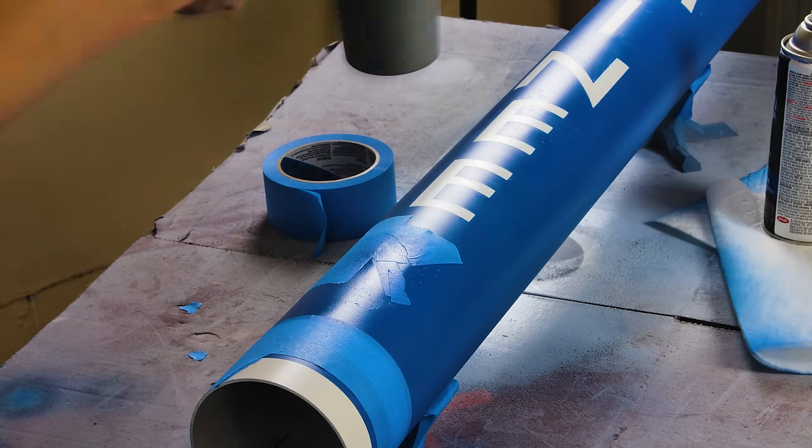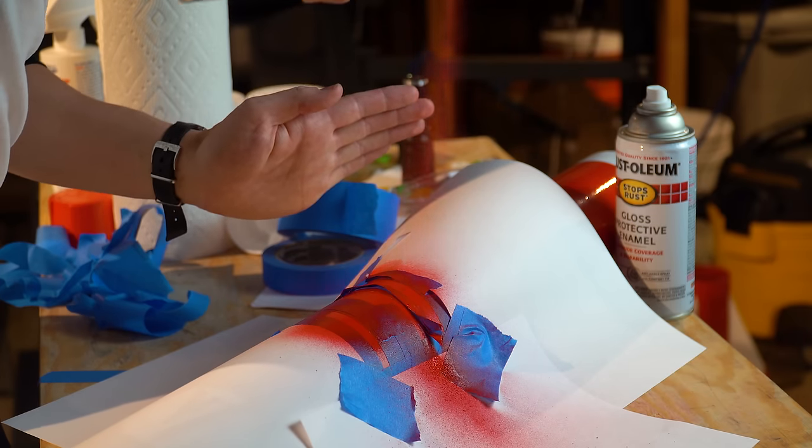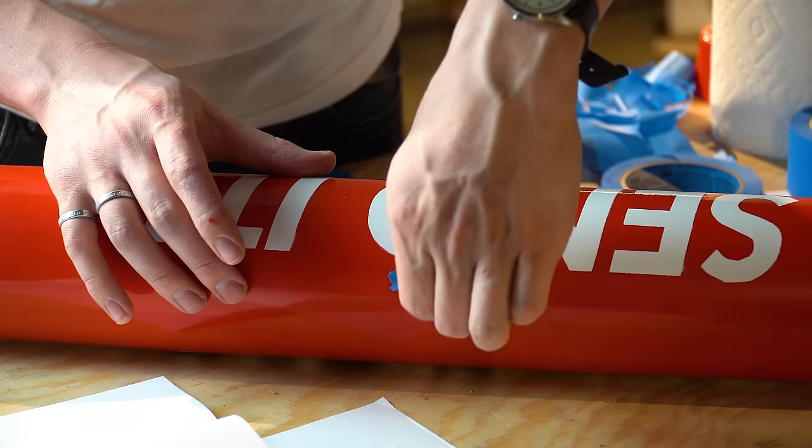This happened on Lumineer too, and I knew how to fix it, but it was a bummer that I didn't get it quite right. Fixing it isn't too hard — I went back with a bunch of blue tape and a lot of patience to clean up the spots that didn't get hit quite right.